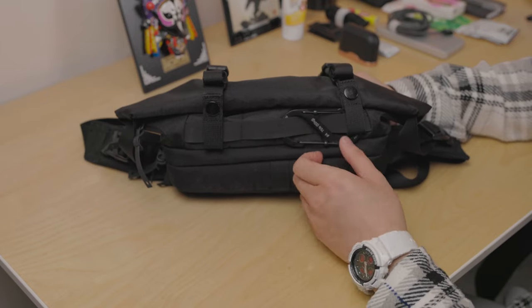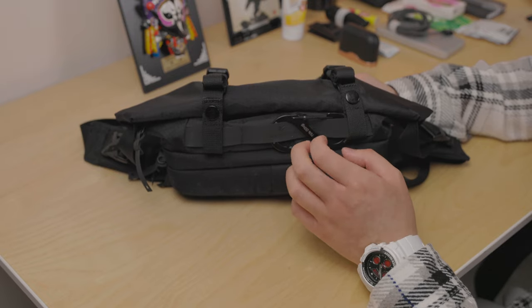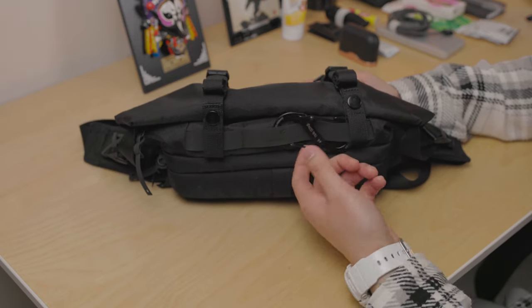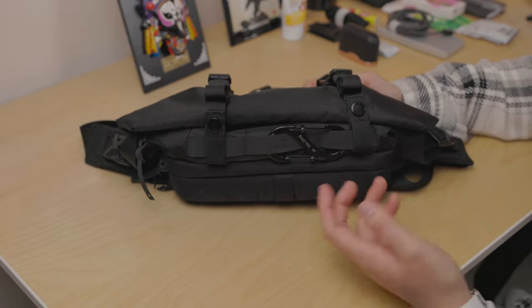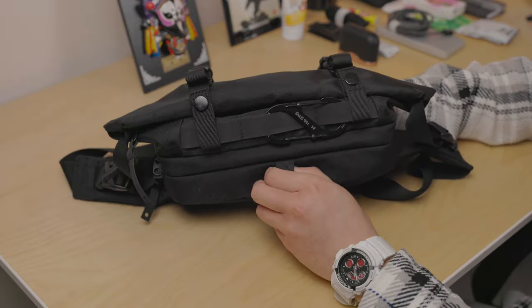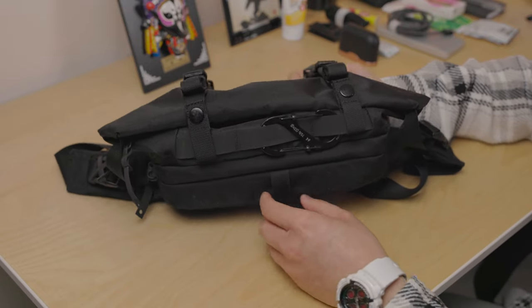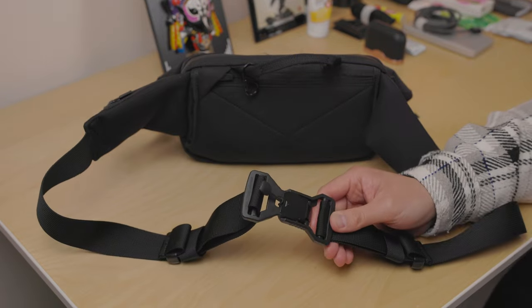You can see the Gobi of Bell logo right here. This is just a carabiner — I like to keep that in case I need to attach anything else. It also has this attachment loop for the stabilizing strap, which I'll show in a minute as well.